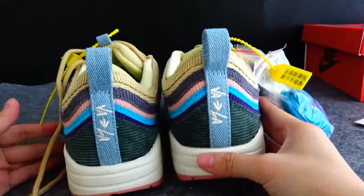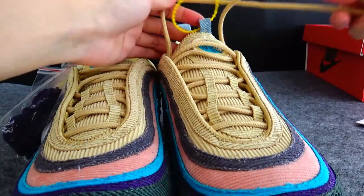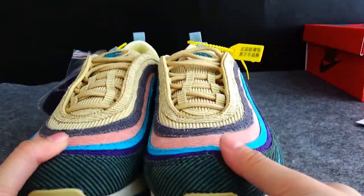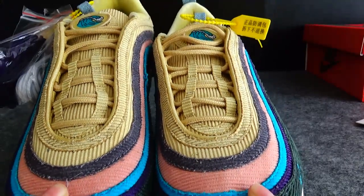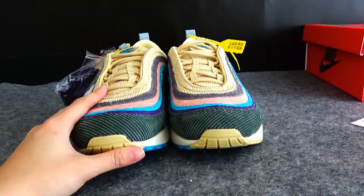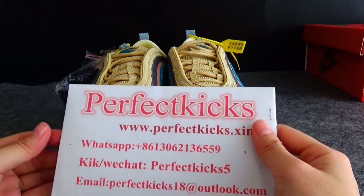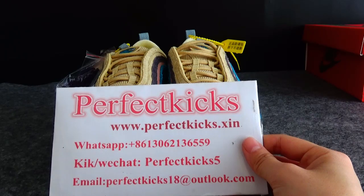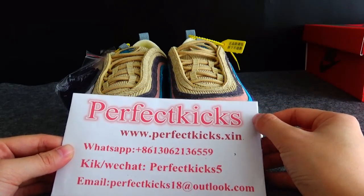We have already introduced the shoes. I think most of you are very interested in this because it just released on March 21st. If you are a boy, can you tell me how you feel about this shoe? Do you think it is beautiful or not suitable for guys? You can check the WhatsApp number and the website — you can visit my website and I am here to share more with you. Thanks for watching and I wish you a very nice day. Bye-bye!